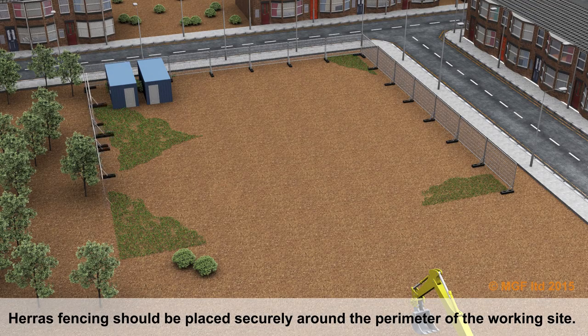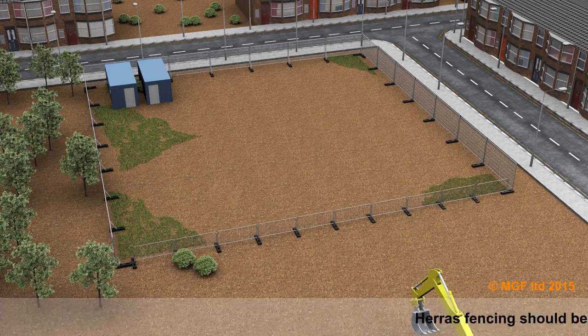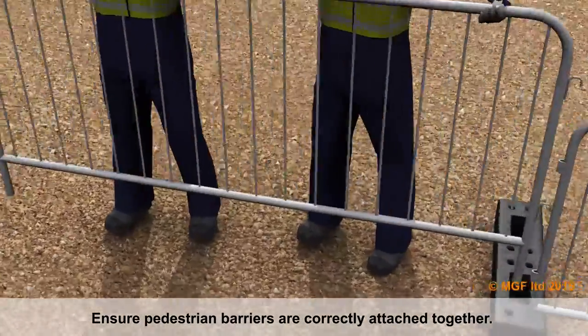Harrah's fencing should be placed securely around the perimeter of the working site. Ensure pedestrian barriers are correctly attached together.